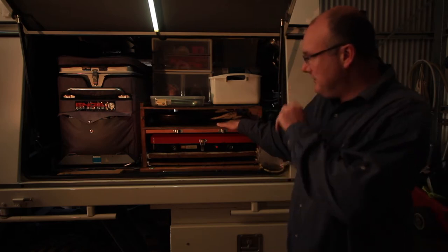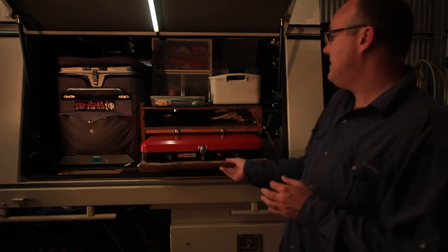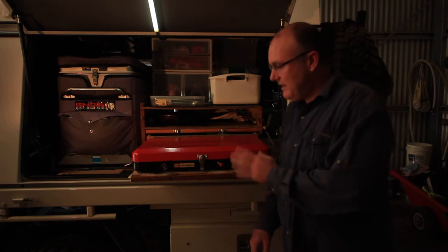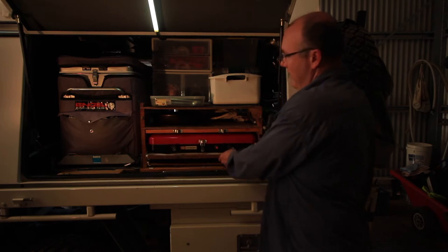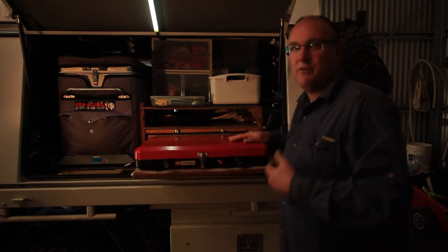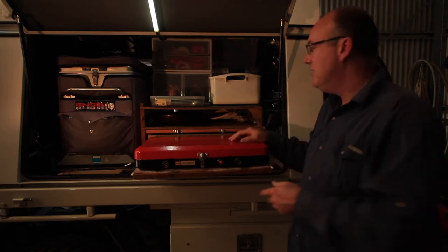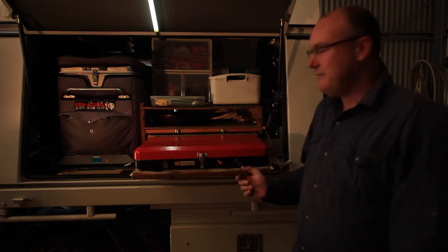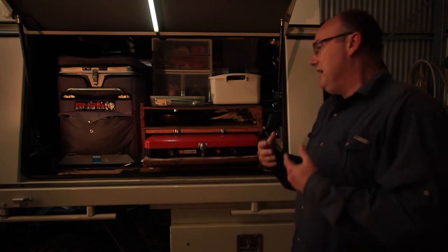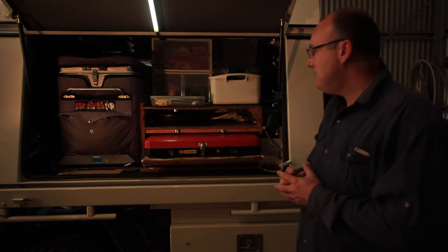The second shelf is our stove, which just pulls out on a drawer — just a two-burner. The idea of this setup initially was so that we could have quick camp setups, and also if you pull up for lunch and want to cook, all you've got to do is pull this out, hook it up to our gas bottle and we're off and cooking. Very quick, very easy — no time wasted setting up or packing up.